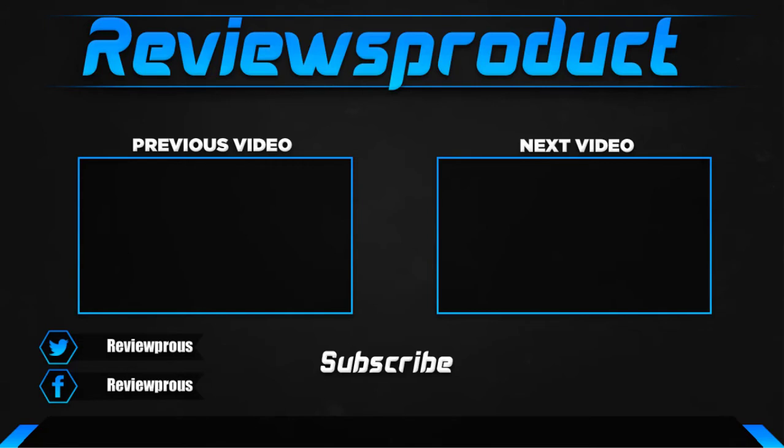Thank you for watching, guys. I hope you liked this video. If this video helped you, please make sure to like, comment, and subscribe. If you have any questions related to this product, you can leave a comment down below. I hope to get back to you as soon as possible.